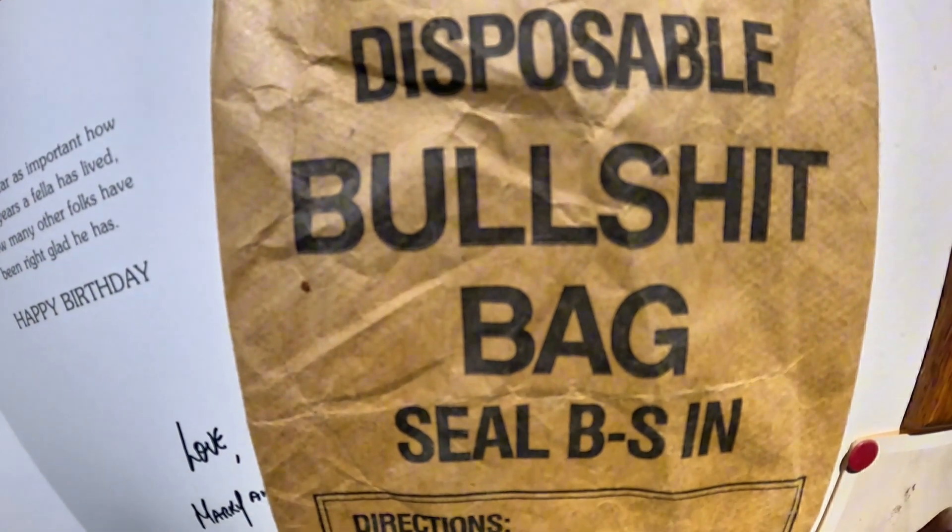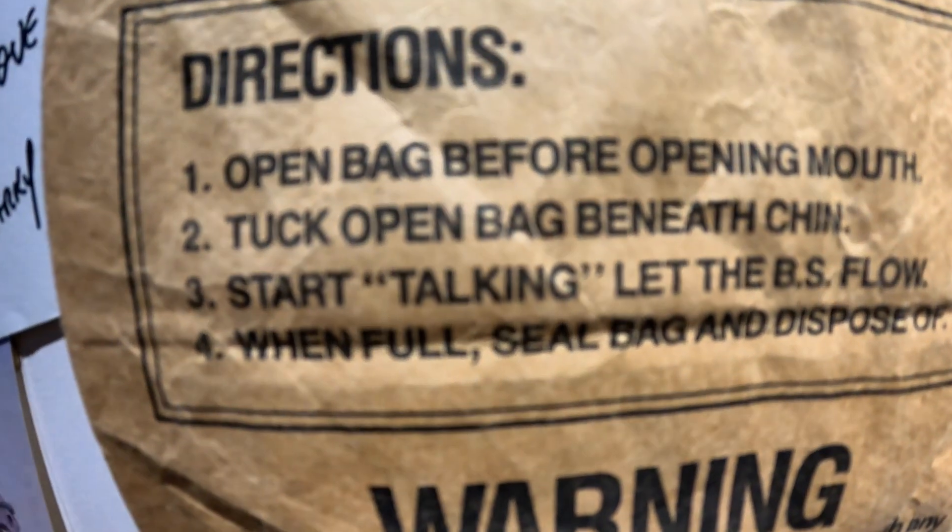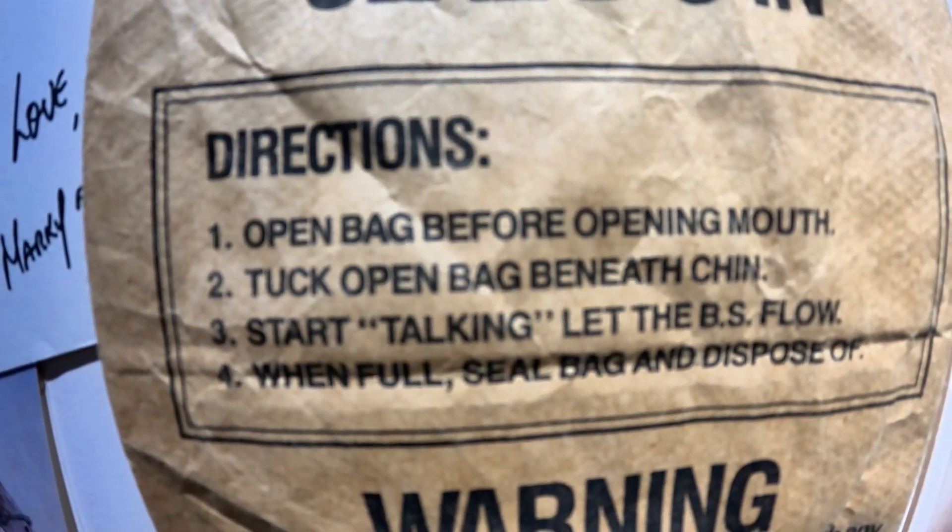We just found a comedy bag in the bathroom — whoever this belongs to, I respect you. You're different.